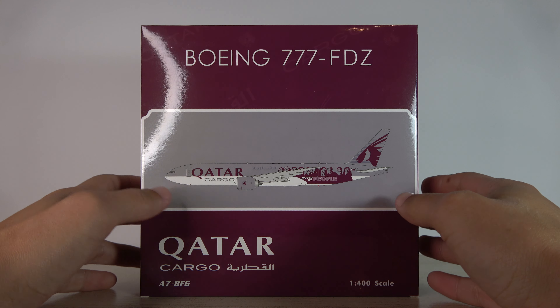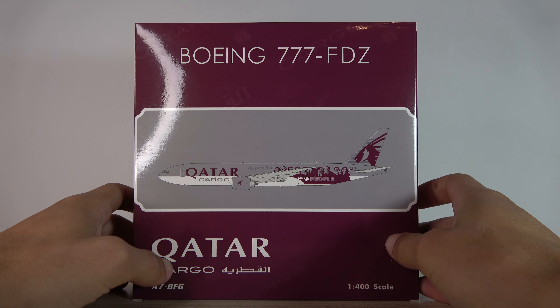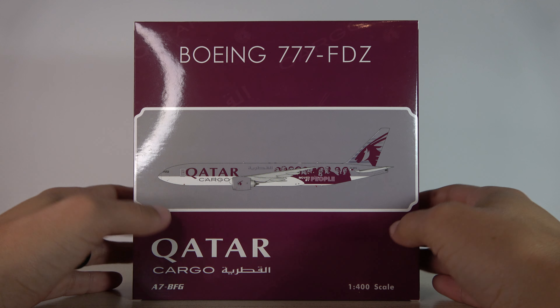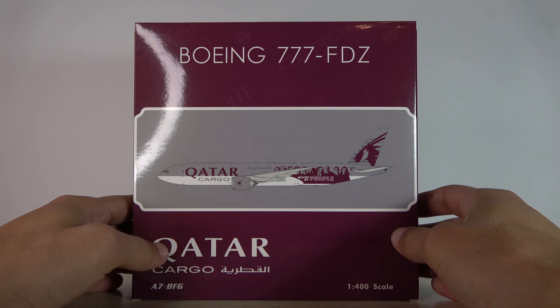Unfortunately I haven't got a plain livery one — this is the one I could get and decided to pick up before there was an opportunity to get a Qatar Cargo aircraft. Something tells me NG is going to be releasing some of them in the near future, but whether I end up getting a plain livery or not, I'm not sure. Anyway, really excited to have this.